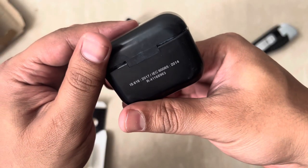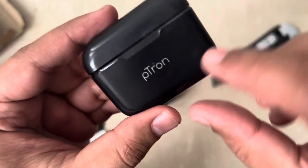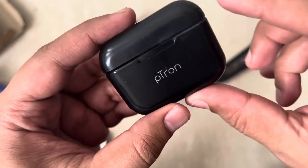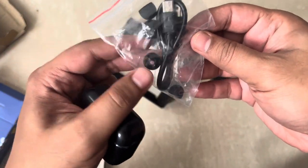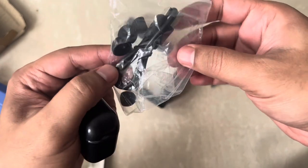There are some codes and serial numbers given on the case. There is also a little light indicator to indicate that it's charging. Apart from that, they have provided a few extra ear tips and a Type-C cable as well.